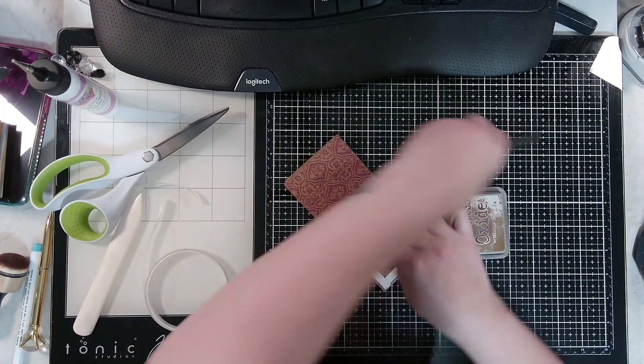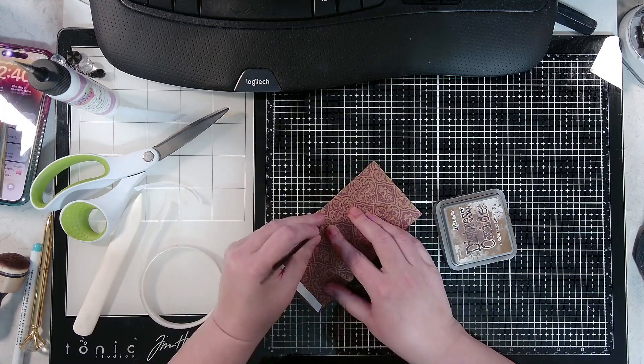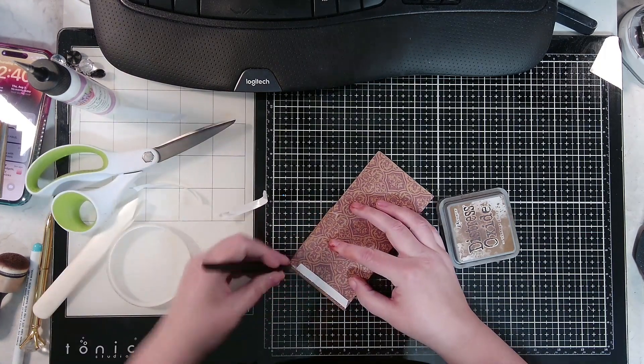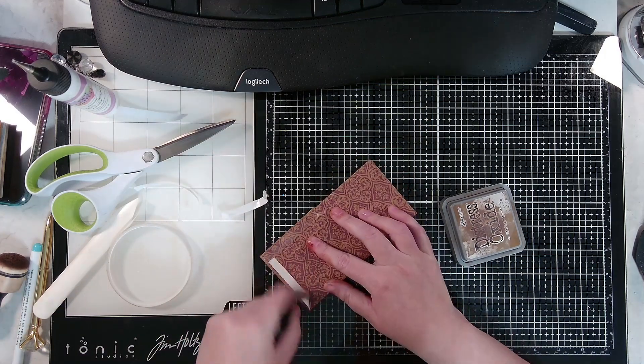Pull the paper backing off after running your fingernail down it. I know you're probably screaming at the screen trying to tell me not to do it that way.